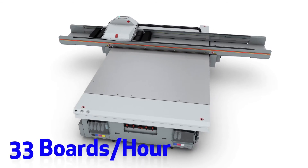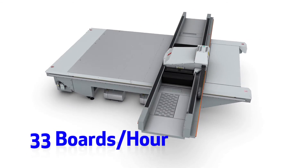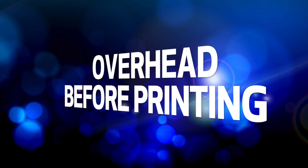We're now going to show you how that translates to 33 4x8 foot boards per hour of real productivity at our top speed, which incidentally does provide a suitable quality level for many jobs. For this demonstration, we will show both the overhead at the start of the print job and then a sequence of printing 8 boards so we can get an accurate productivity number.